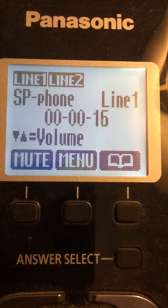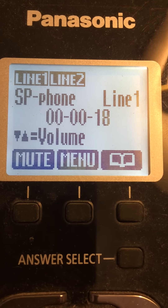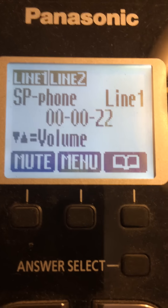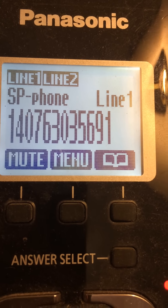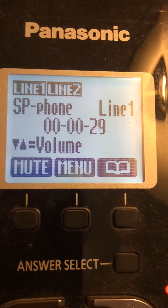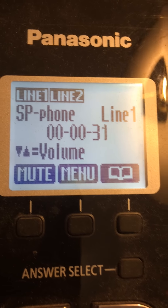Welcome to the Verizon Wireless National Payment Center. For English, press 1. Para Español, oprima el número 2. To get started, please enter your 10-digit Verizon Wireless mobile number.